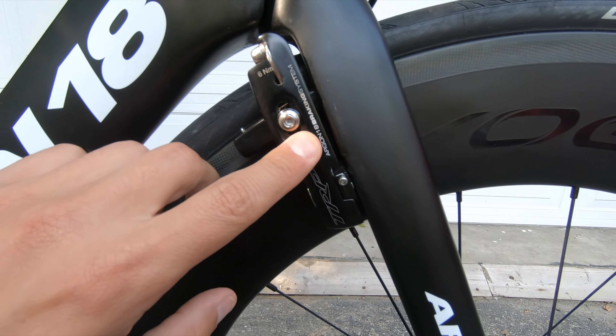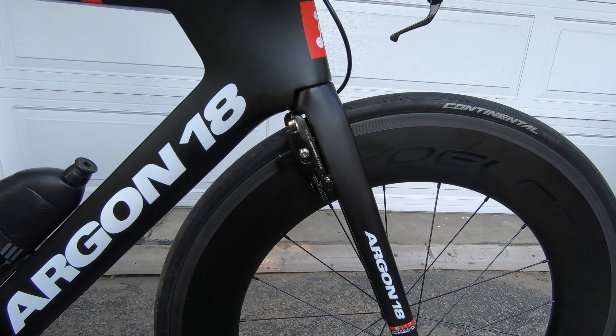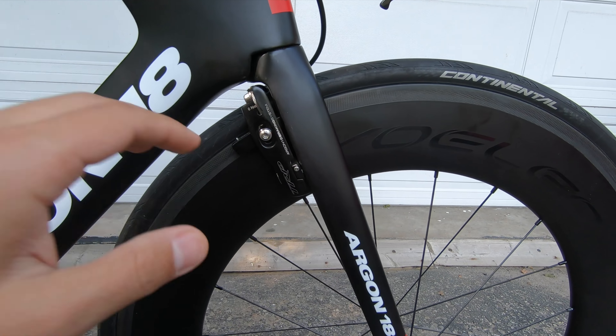Let's start with the brakes. The rim brakes — Argon 18 works with the TRP system on most of their road and TT bikes. I'm not a huge fan of the TRP; the adjustments are not easy, so every time I change a wheel and the external width changes, I have trouble adjusting them correctly. As a silver lining, it's pretty aero — from the front only a single cable is exposed and the brakes are hidden from the wind. This is also true for the rear wheel.